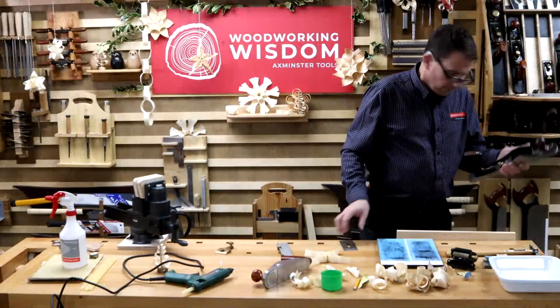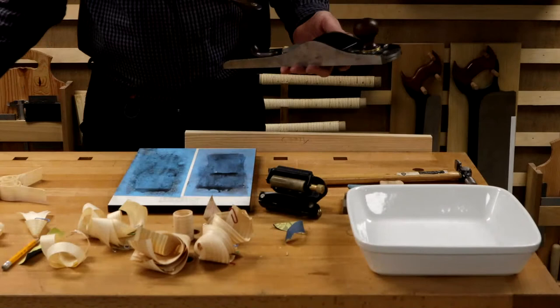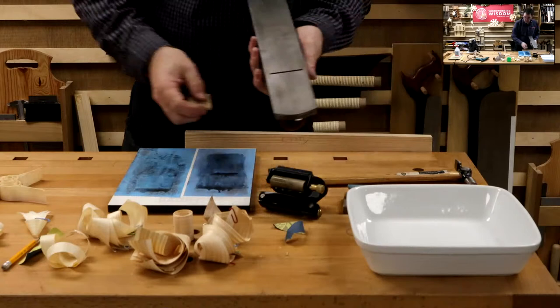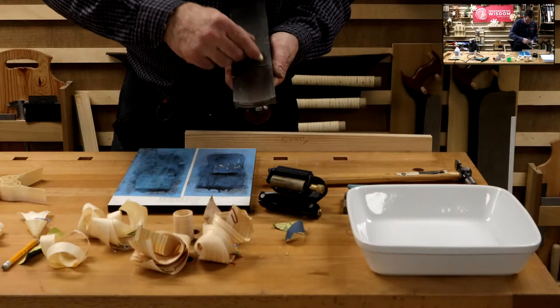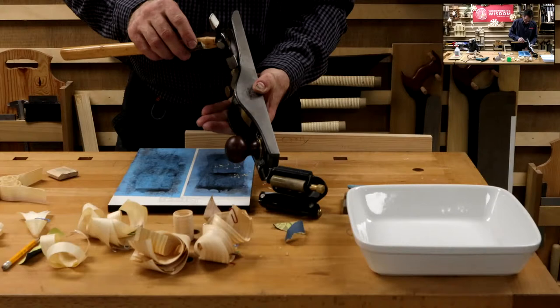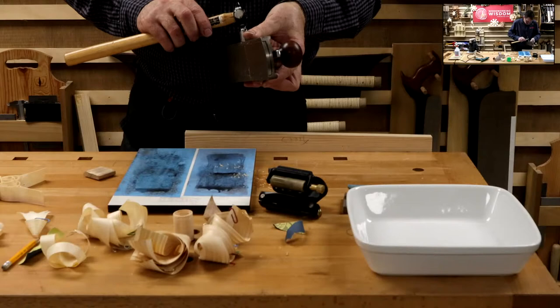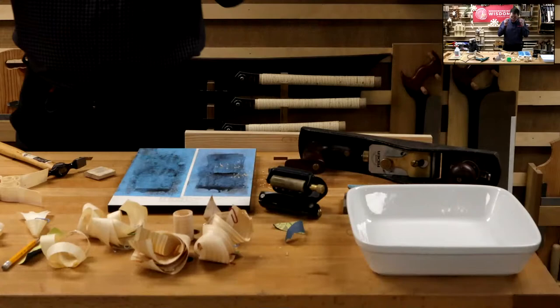Let's just knock the burr off the back. Set the plane back up now — clean it out, carefully put our blade in. Chip breaker on the top, not too much tension yet. We need to know where we are with this. I'm heavier on my right-hand side than the left. This is a plane that has no lateral adjustment, so we've got to use a little pin hammer — quite a traditional thing. Tap that over. We've got our plane ready.